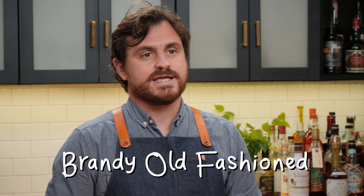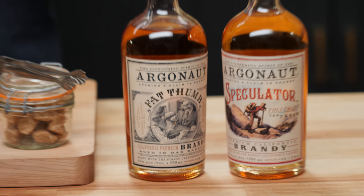The first cocktail we're going to be doing today is a Brandy Old Fashioned. We're making an Old Fashioned because it is the quintessential classic cocktail — one that really showcases all of the nuanced notes in the whiskey you usually make it with. For this particular cocktail, we're going to be using the Fat Thumb expression of Argonaut, which uses a blend of Alembic and column stills.